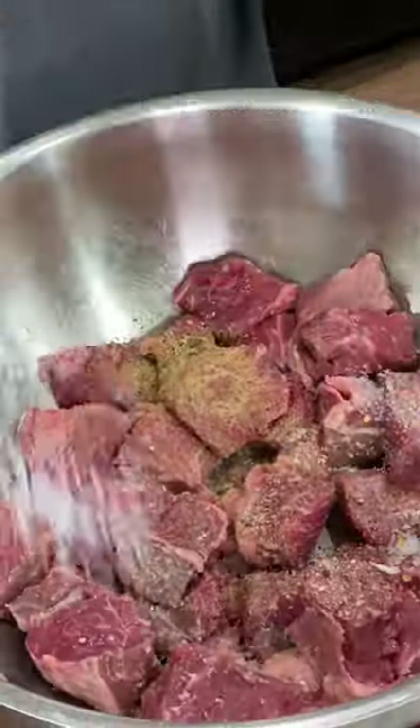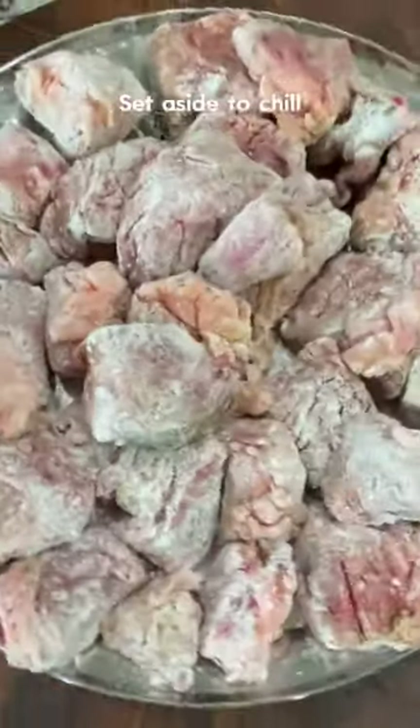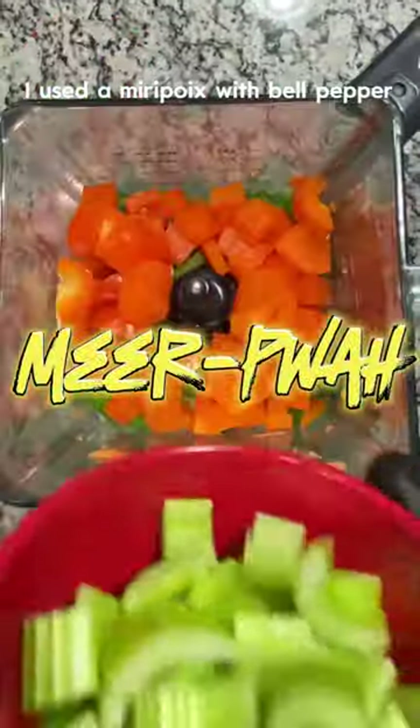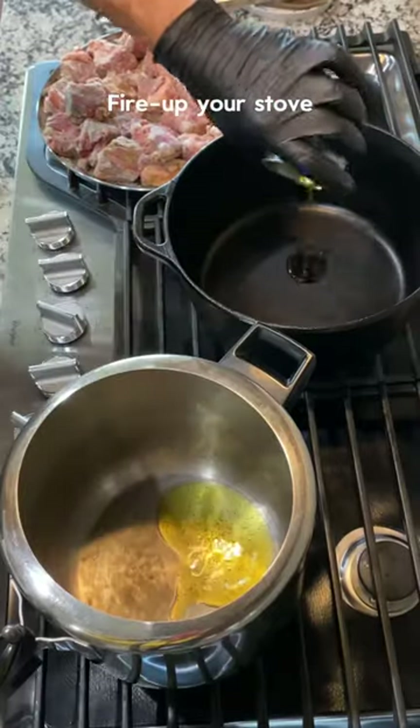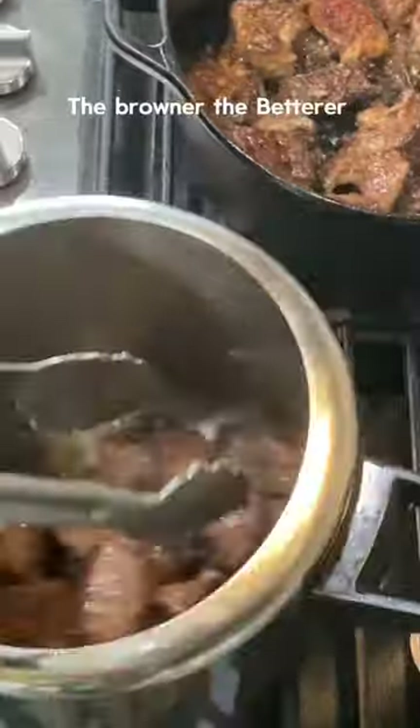Cut your meats into thick chunks, mix with salt and seasonings, coat in flour, and set aside to chill. Blend your vegetables — I used a mirepoix with bell pepper. Fire up your stove and add your meat to each pot, browning all sides. The browner the better — this brings the rich flavor.